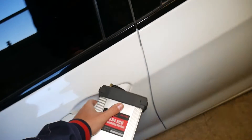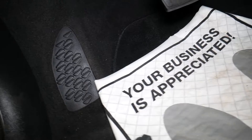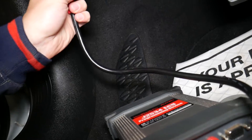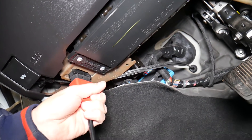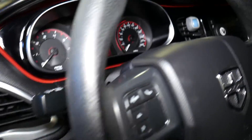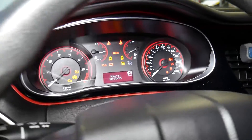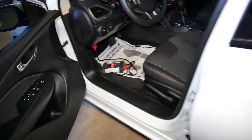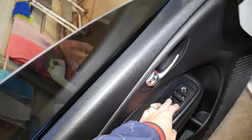Now I'm going to go ahead and connect the programming device. These come in different shapes — you can get a smaller one or one with Bluetooth; it really depends. I'm going to plug the original one into the OBD port of the vehicle right there. Then I'll turn the ignition on without starting the car — ignition key on, not starting the car. It's now establishing communication.